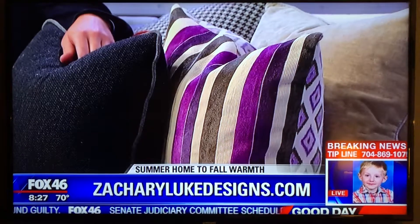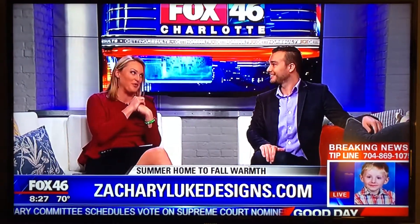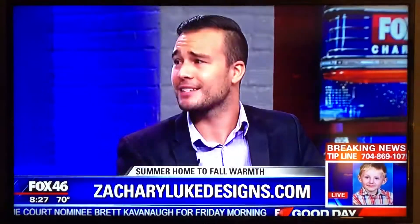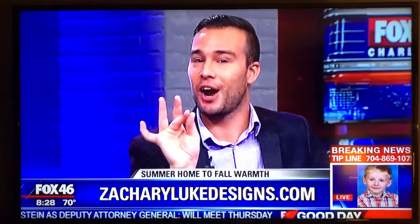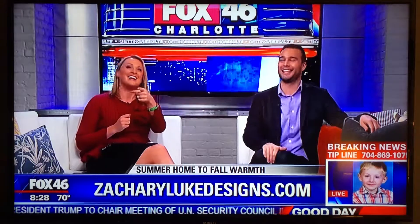As we then head into winter, Zachary, we're going to have to have you back because I assume there are ways to transition from fall into winter as well. Absolutely — winter and Christmas, the holidays are people's favorite time. That's when you're having family over and a lot more guests, so you want to impress people. And one more tip: accessories and art are another great way — replace your accessories with fall accessories. Zachary Luke Designs, thank you for coming in. We're back with more Good Day right after this.